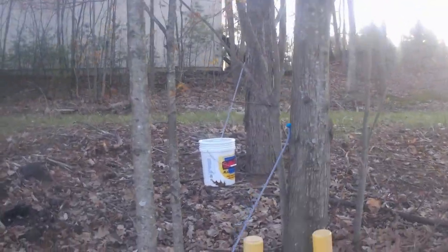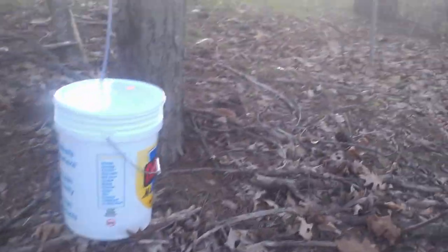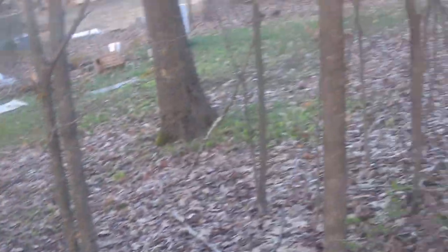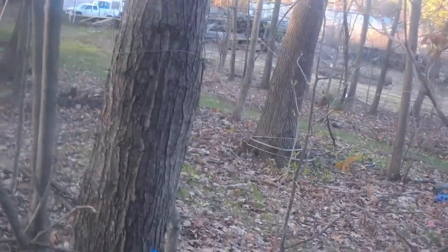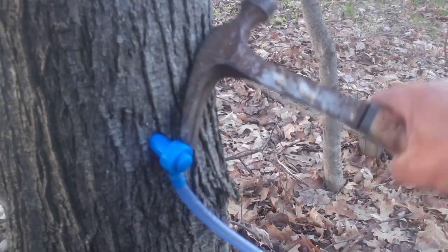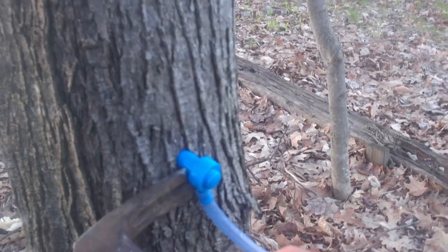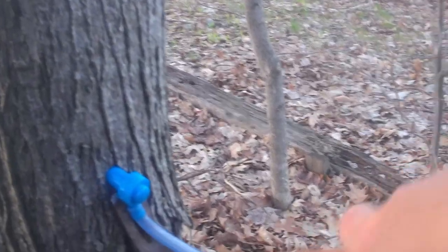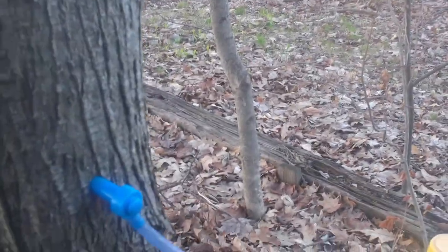We'll clean those up tonight and put them away for this season. Here we are at the back buckets — there's pretty much nothing in these. We're going to go ahead and pull the tap; I want it to come out, that's why I brought a hammer with me, and we'll just pry that off. Alright, so that's the furthest two taps — we'll go get the rest of them.